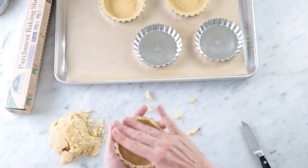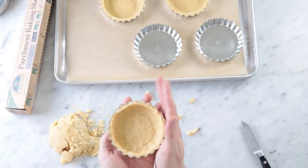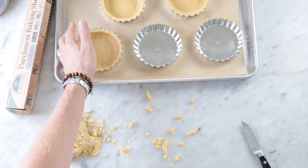Once you've got it going, just check everything, make sure it's good and move on to the next one. Gorgeous — look at that.